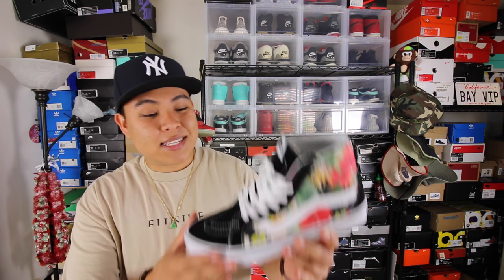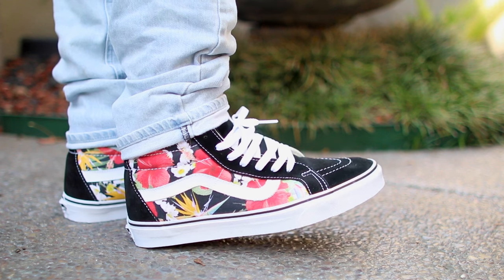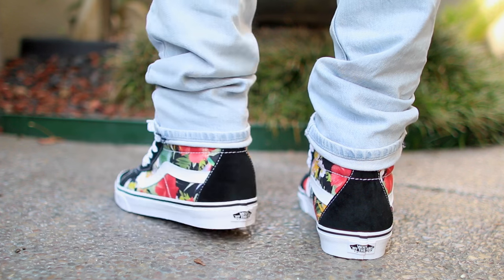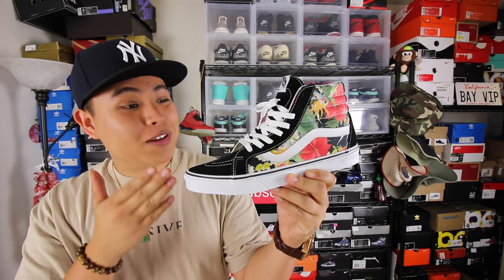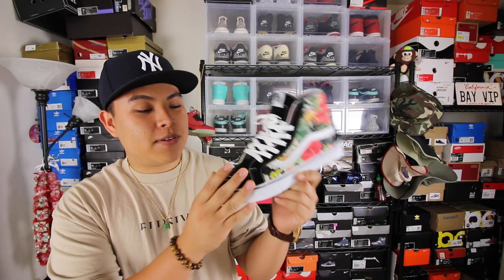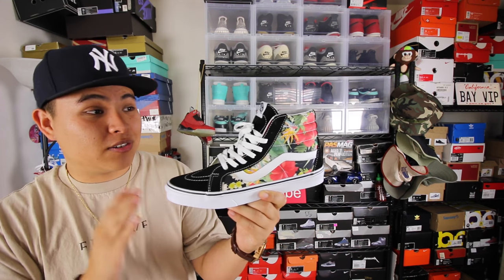The first shoe I'm about to show you is a very solid model — this is the Vans Skate High. It retails for $65 and comes in so many different colorways. They're very accessible; you'll find these at malls. Honestly, a shoe like this will pull you way more compliments than wearing any kind of Jordan. These are a very affordable pair, and if you rock them with the right pants, they'll look killer.